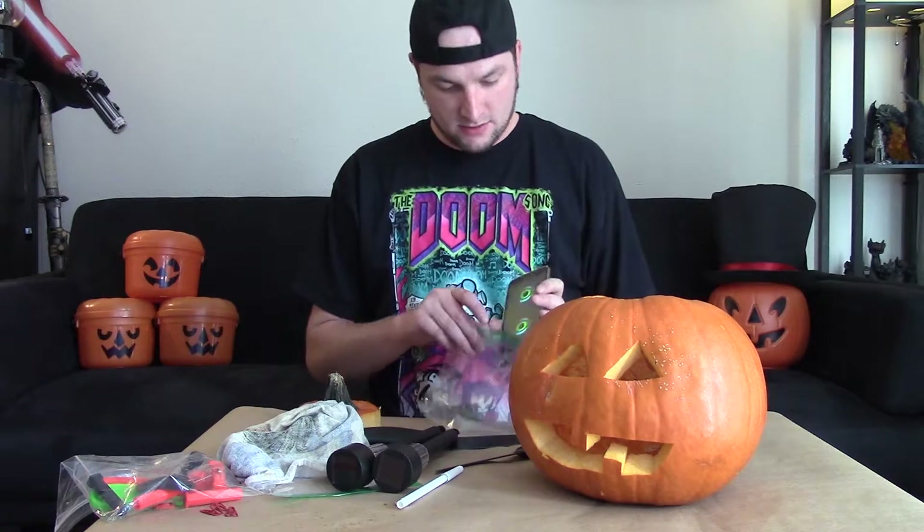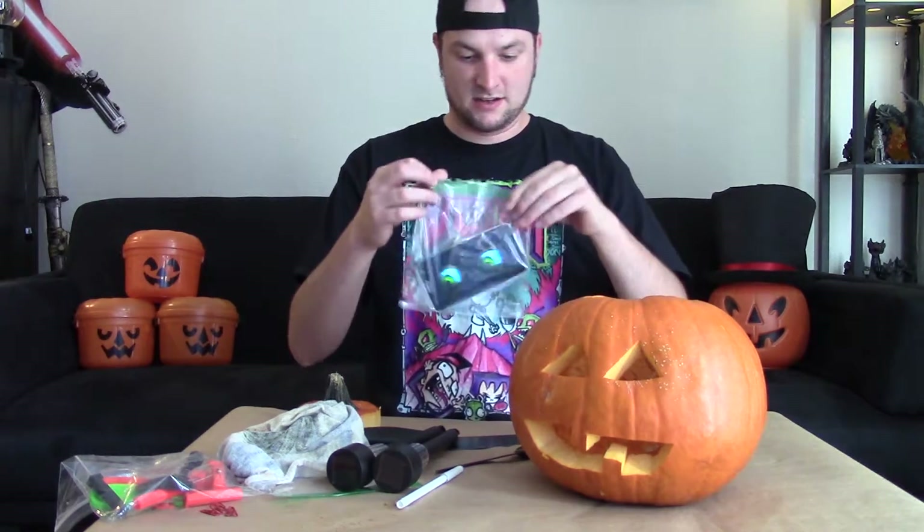So to do that, what you need is a Ziploc bag and the old phone with the creepy eyes animation. I'll go ahead and leave a link in the description below for that. You just put it in the bag — the reason we're doing that is so the pumpkin doesn't get it wet or cause any issues with it.